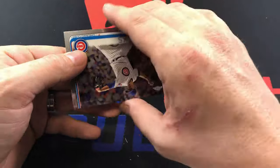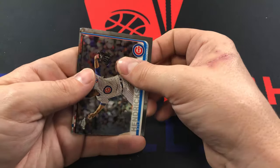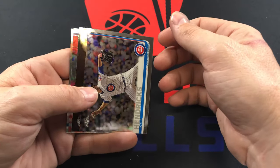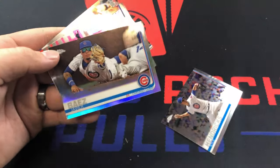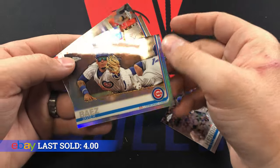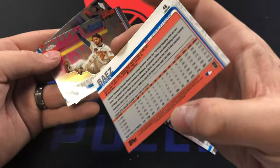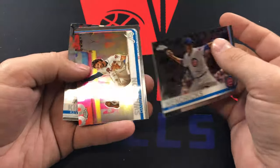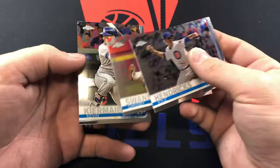2019 Topps Chrome — we're looking for Vlad Guerrero Jr., Tatis, Eloy Jimenez, and Keston Hiura. We pulled Kyle Hendrix, then a Javi Baez refractor — that's not bad, I'll save that one. And then a Dansby Swanson and Kevin Kiermaier behind that. Sounds pretty weak overall.